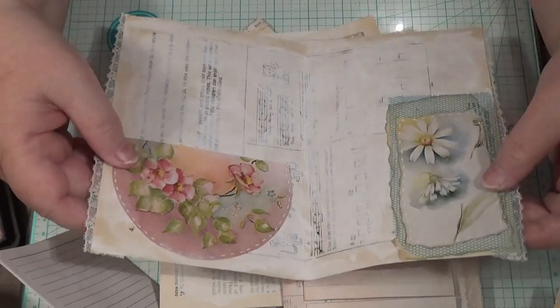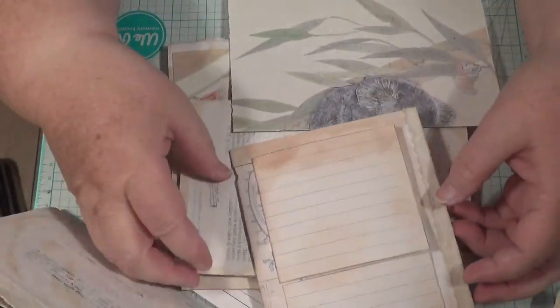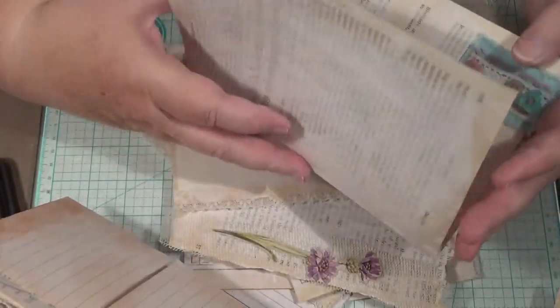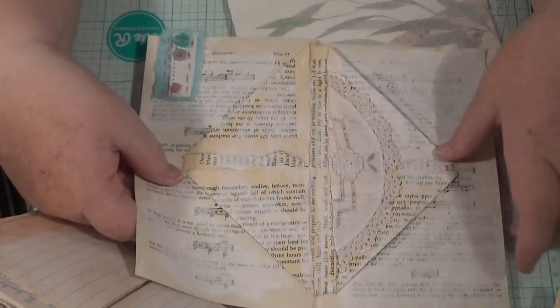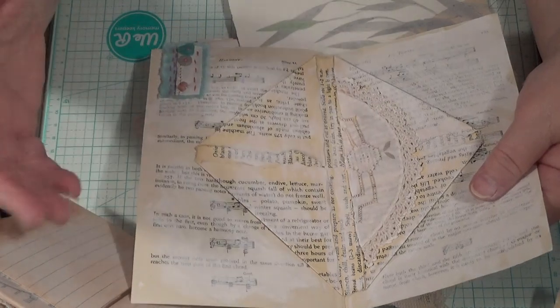I've got so many bits and pieces and come up with so many ideas in my head that I think I'm going to have to fix that. I've got the hiccups now. I made that one and I don't know why, but I just went at it and didn't think.